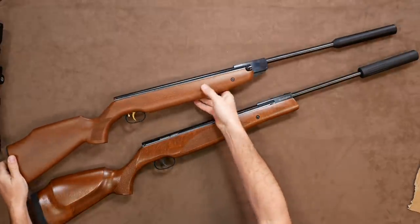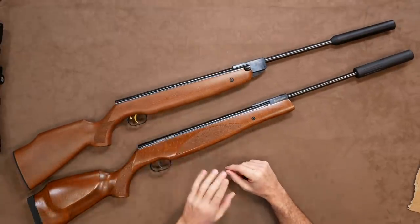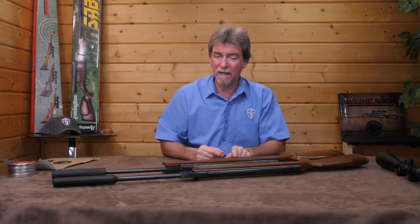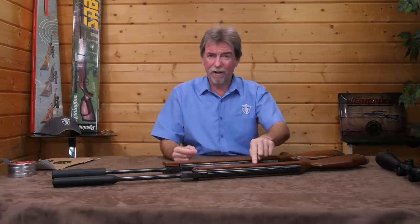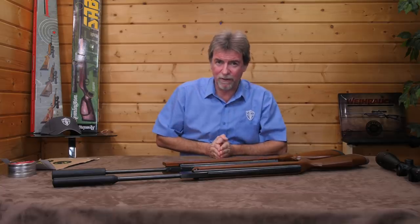Mrs AAR isn't a big woman, and I tried her with both rifles. The Sabre became very uncomfortable to her very quickly — apart from the fact she's had spinal surgery. The Viroq, on the other hand, was far more comfortable because it kept the weight more central for her.